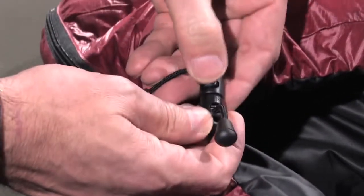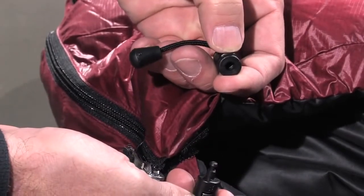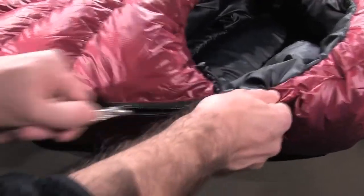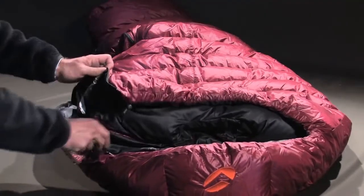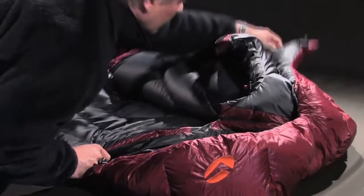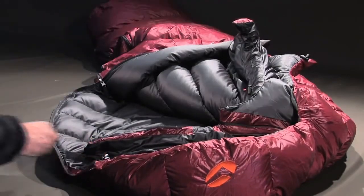Two clip-in tangas allow you to tighten the hood easily. The two-cursor zipper offers easy opening and ventilation in warmer conditions. Several Velcros hold the Marie Antoinette collar in place, fixing it on the back.